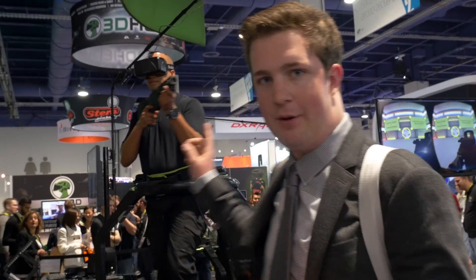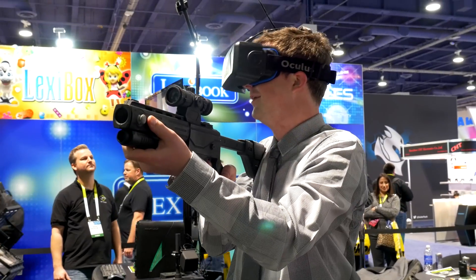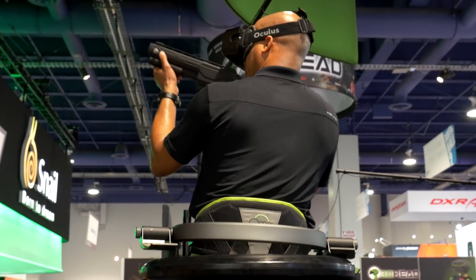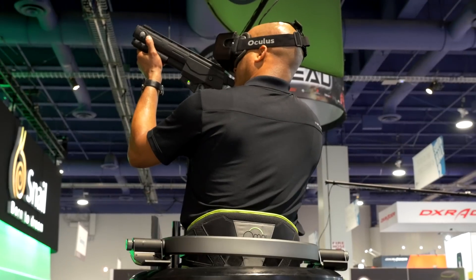One other thing worth mentioning: I was using an Xbox gun — it's just a regular controller. So even though the gun is gun-shaped, when I aimed it didn't actually do anything. I had to move the Oculus Rift in order to aim. For the final retail production, they say that will be fixed and they're shipping with a special gun-shaped controller that indeed tracks movement.